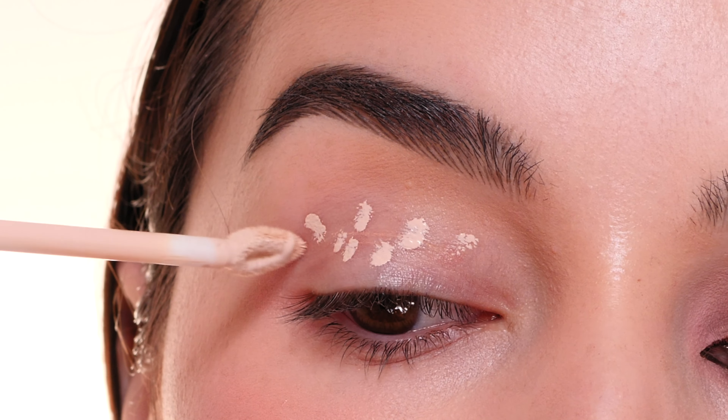With a Morphe 203 brush, I'm dipping into the color Rise Up and I'm going to start placing this into the crease, following the arch of my crease. Just concentrating the color, creating a V shape in the outer corner, following that upward slope of my lower lash line as if that were to keep continuing upwards, and then placing a little bit on the lower lash line as well, bringing that all the way in towards the inner corner.